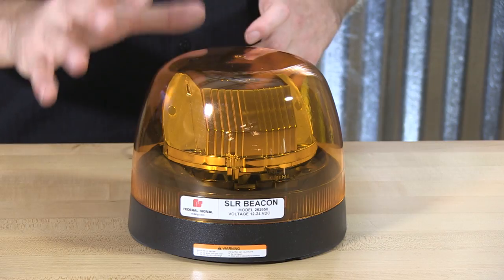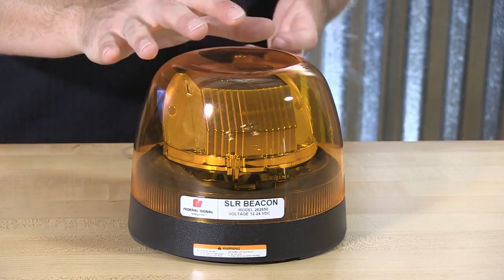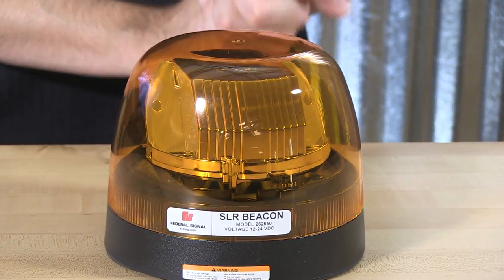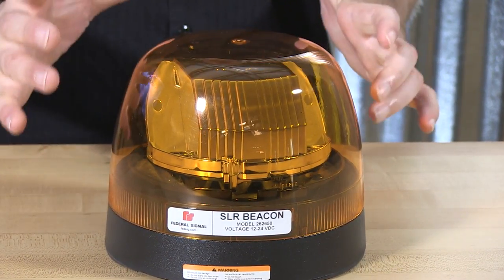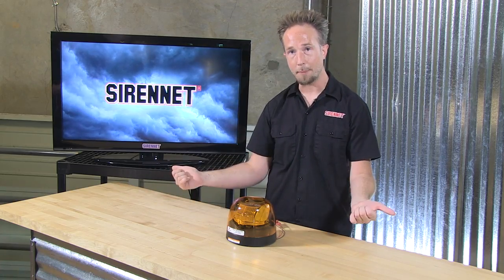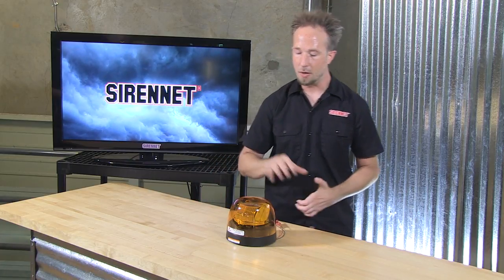The Federal Signal SLR Beacon is available in amber with an amber dome, amber with a clear, red with a red dome for color matching, and white with a clear. This is designed for those in DOT, construction, utility, and carrying over to fire and rescue service, where you need that amber and red or color-matched beacon specification for apparatus, aerials, or other lighting components.